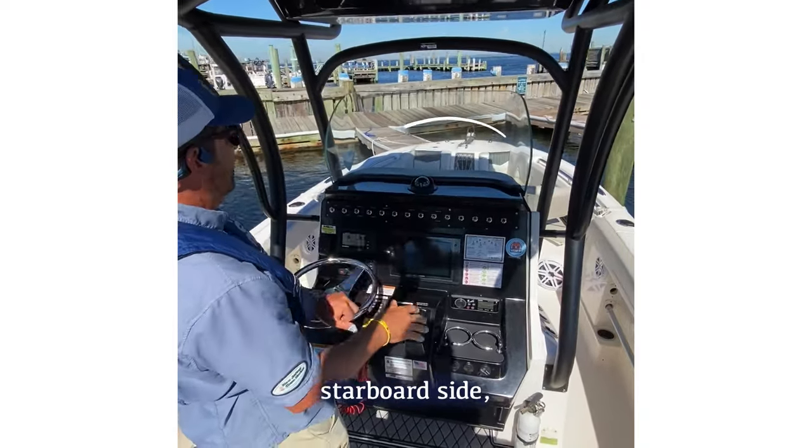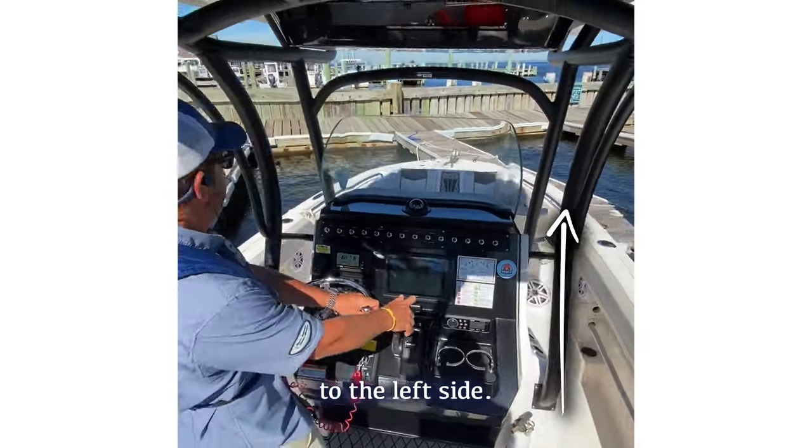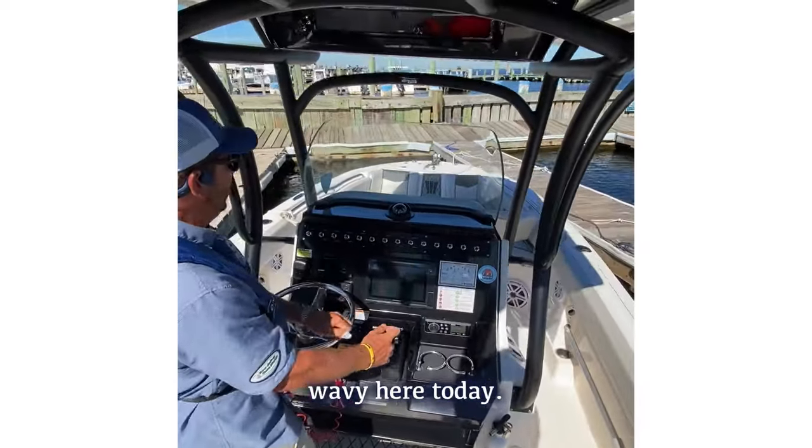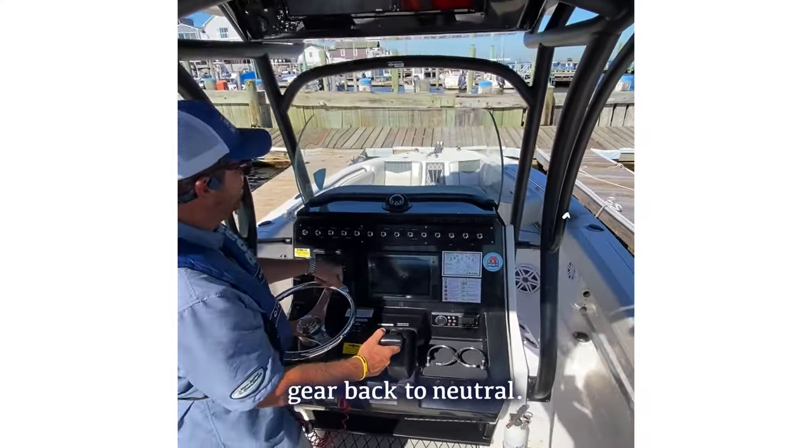You hit the throttle, wheel it all the way to my left, and forward gear now in order to get that boat over to the left side. It's a little wavy and rocky here today. Now center into the slip, forward gear, back to neutral.